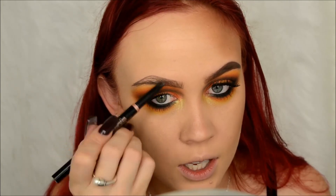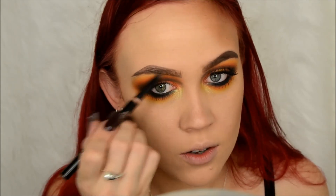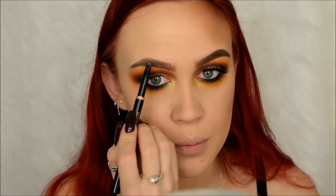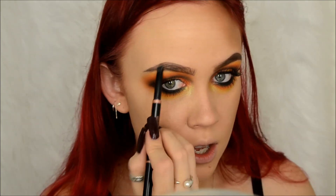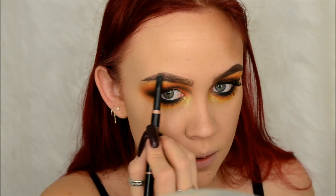I'm using the Anastasia Brow Definer in chocolate. In my brow tutorial I gave little dupes for the Brow Wiz and Dip Brow from Anastasia - they're both from L'Oreal, from the Brow Stylist eyebrow collection they have. I just saw the other day that they're coming out with another brow product that looks just like the Brow Definer, so I'm really curious and I'm going to try that.